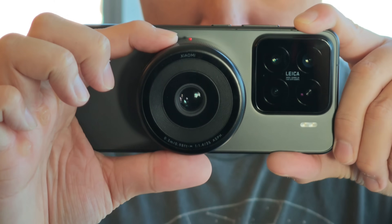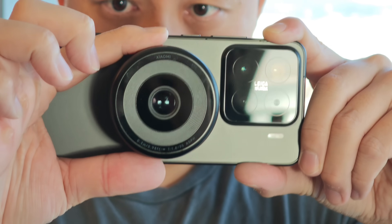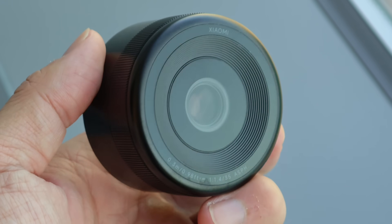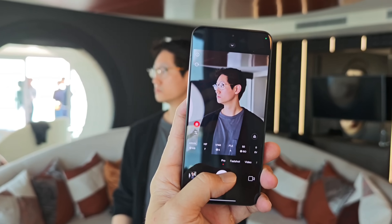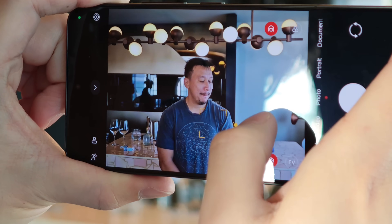This lens, as you can see, is obviously a much larger lens, so it has a much larger sensor. It has a four-thirds inch sensor, which is two times as big as the one-inch sensor used in the Xiaomi 15 Ultra. So a two times bigger sensor means you're going to get much better natural bokeh and also taking in a lot more light.